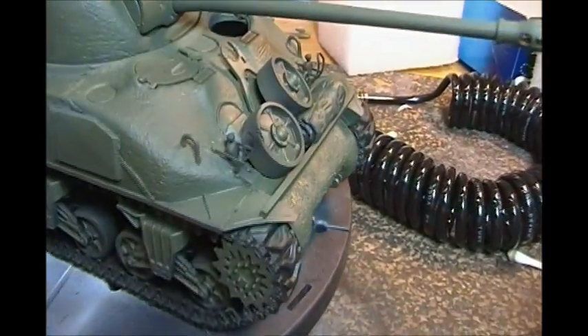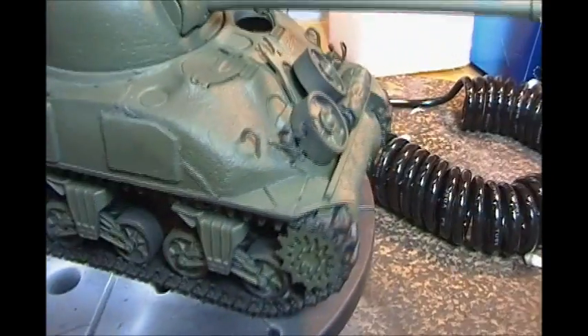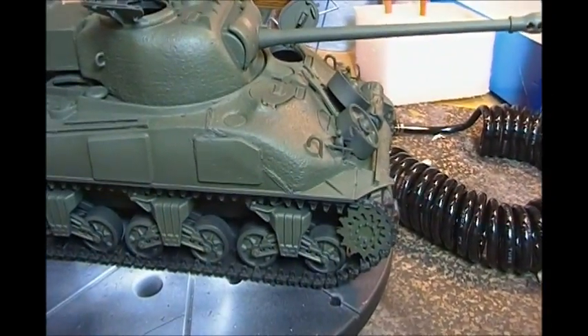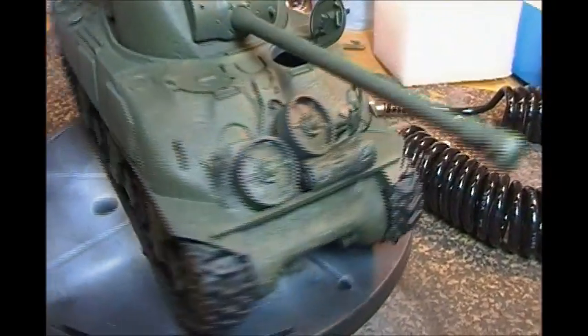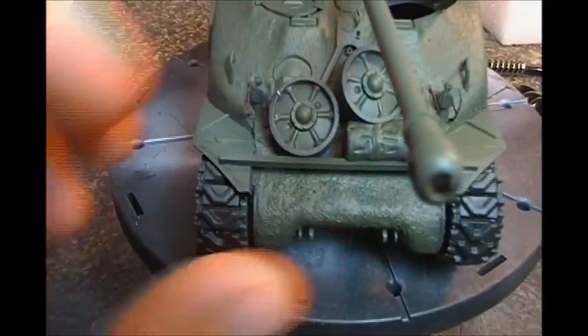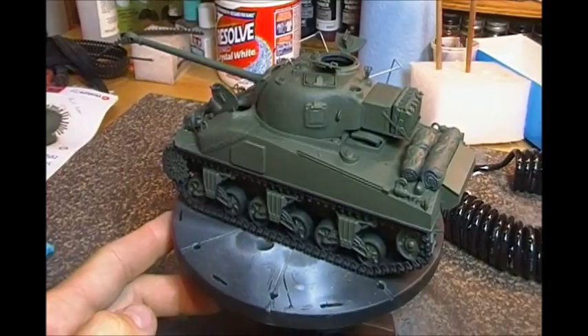Quick question — I'm pretty sure these tracks were rubber-backed, not metal on metal. I'll paint them out as rubber. I've got a little bit of cleanup to do there, but anyway, we've got some color on it and I am loving it.